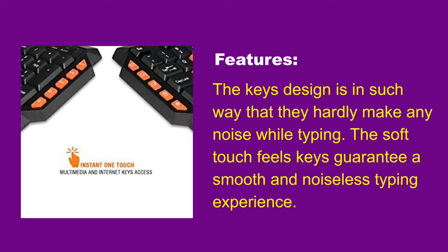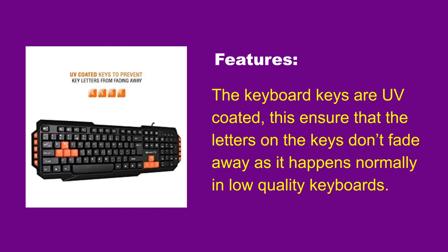The keys are designed in such a way that they hardly make any noise while typing. The soft-touch keys guarantee a smooth and noiseless typing experience. The keyboard keys are UV-coated, which ensures that the letters on the keys don't fade away, as often happens with low-quality keyboards.